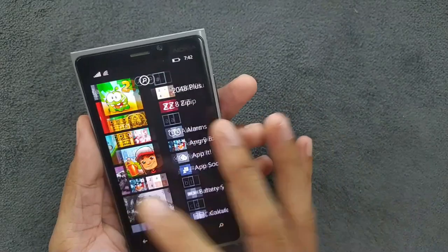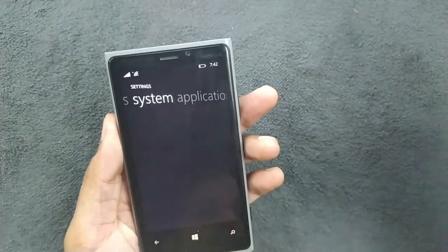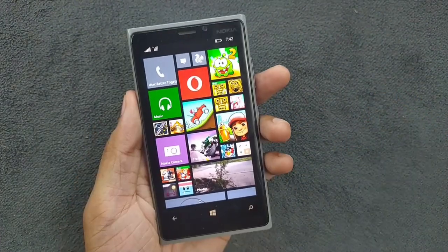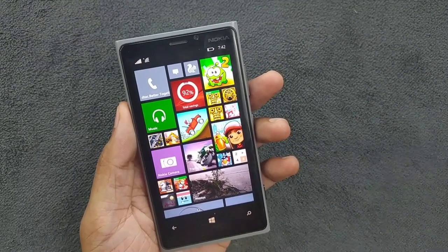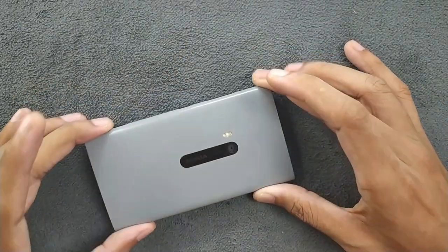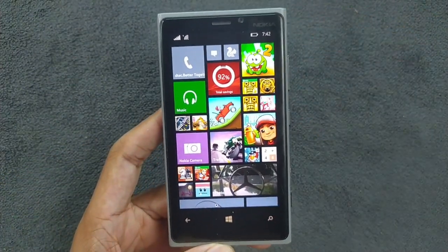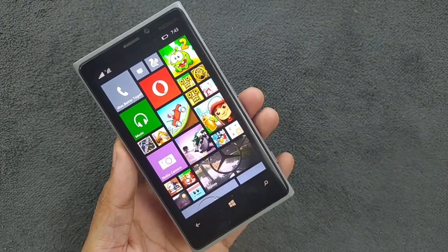It also has always-on display — double tap to wake works perfectly fine. Windows 8.1 is pretty smooth on this device thanks to the 1GB RAM and dual-core processor. If you want to get one nowadays, you can find it for about $15 to $20. That's all about the Lumia 920 — I really like this device, I made a video about it back in 2022, but it's still a really good device. Thank you very much for watching and I'll see you in the next one.